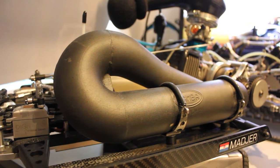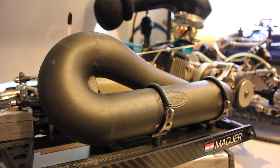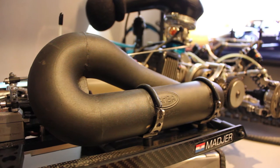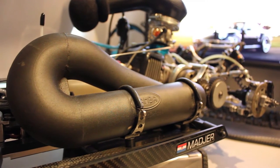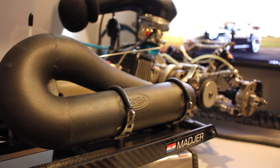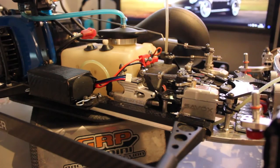Some would say the exhaust pipe itself is not important, but it's a vital component. In two-stroke cars like these you can control the torque or the high RPM range with the exhaust pipe itself. That is why we have different models for different tracks or different needs. If you need more torque you will use the torque version of this exact pipe I have on the car now.